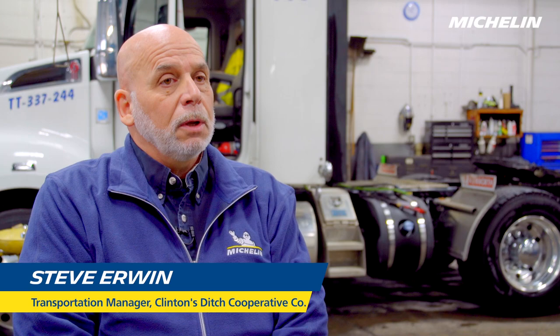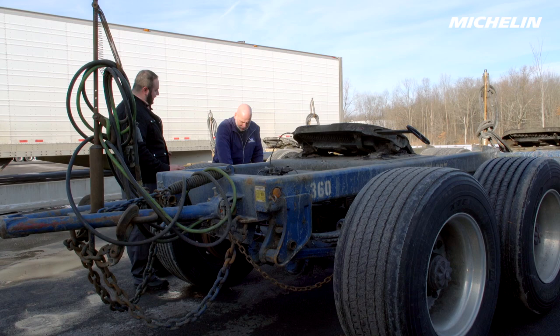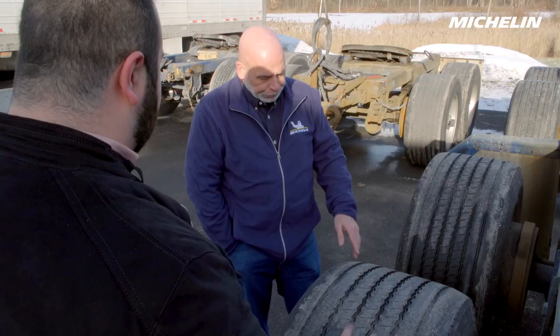At the urging of one of my mechanics, we tried a set of wide base tires on one of our dollies, which is used to couple the two trailers together on the thruway system. One of the things we noticed almost immediately was the irregular wear went away. So we kind of stopped putting the wide base tires on the trailers and converted all our dollies first, because that was our biggest tire issue at that time.